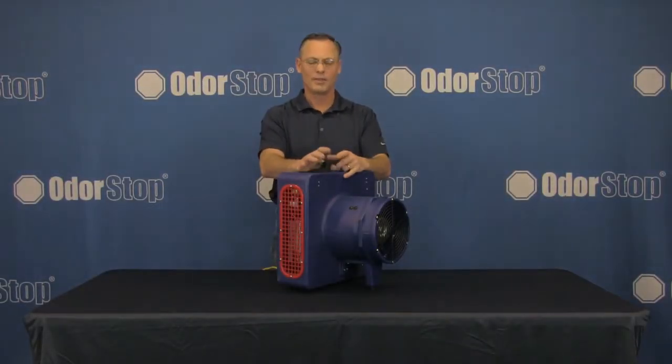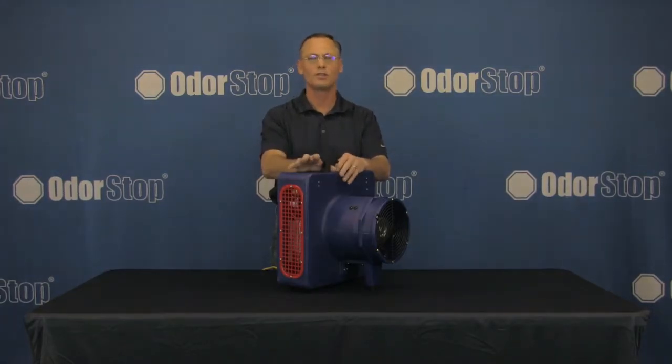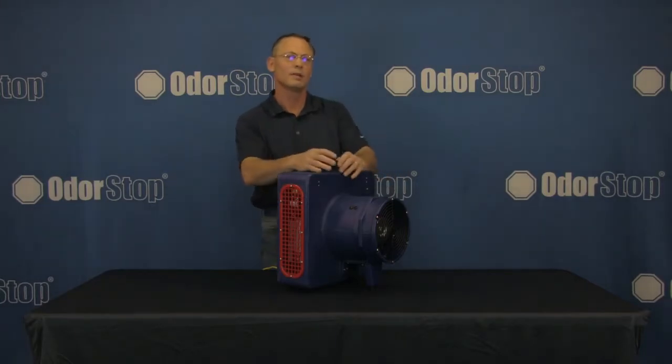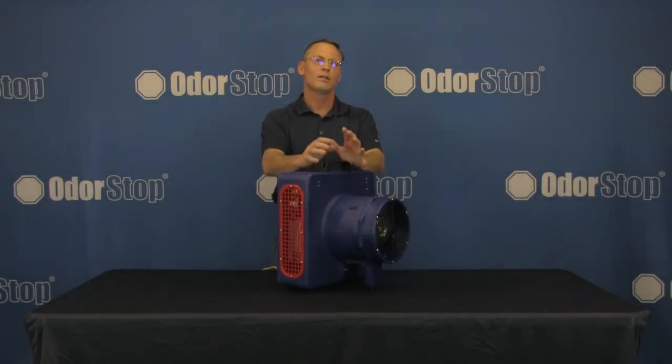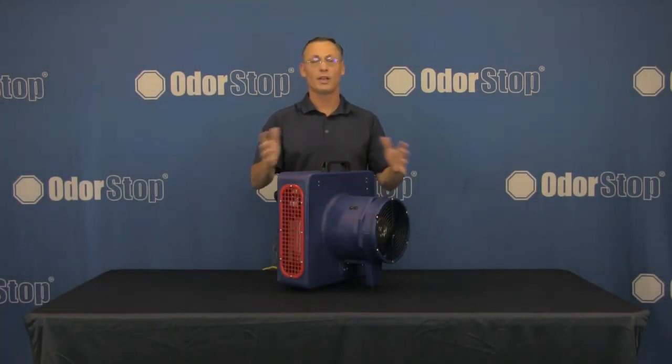Hey there, it's Mike from MotorStop and this is an overview and demonstration video for our OS6500 UV-2. It's the largest in our UV-2 lineup, and our UV-2 lineup is unique because they are the only industrial-grade UV air cleaners and ozone generator combination units available.